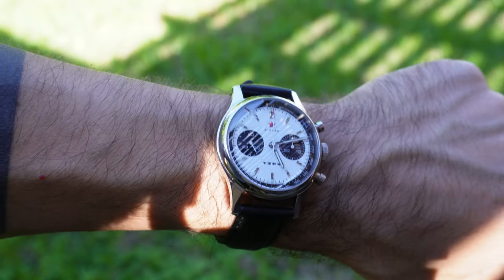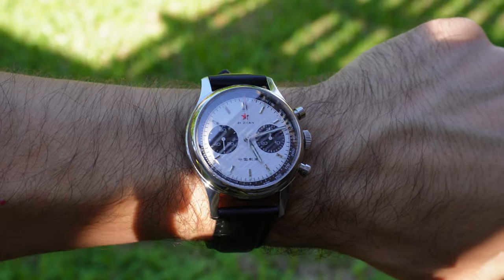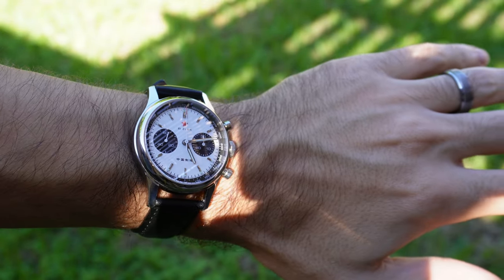Here is how the watch looks outdoors in a shaded area with bright sunlight — I think it's very legible. There is some reflection, but nothing concerning.